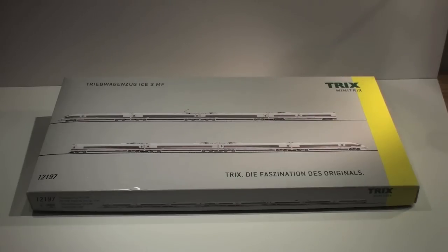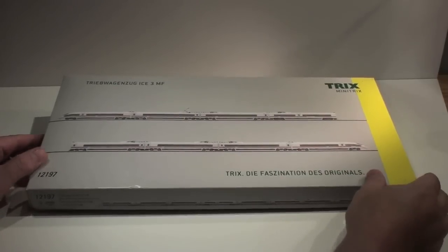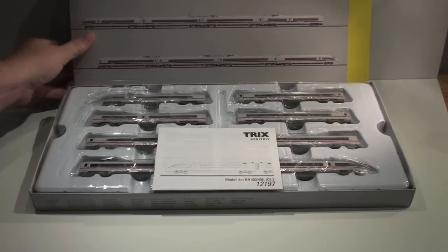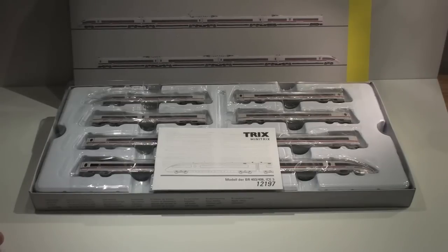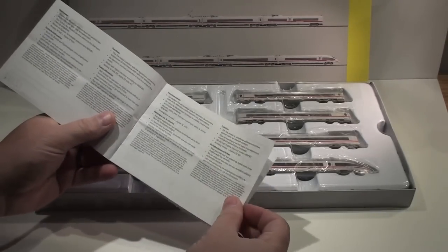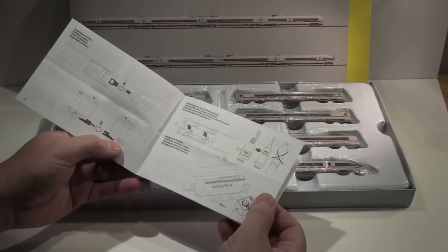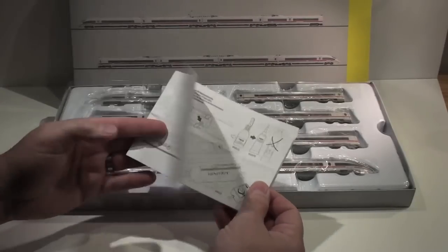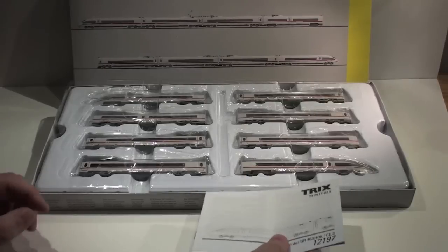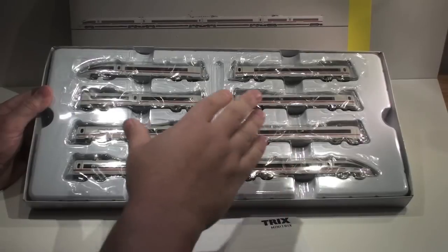It comes in a cardboard box with pretty standard packaging for Minitrix on their passenger sets. Setting that aside, here we have the actual train set itself. You have your little instruction booklet, which is standard with Minitrix — it comes in at least four different languages, so if you're English-speaking you'll have plenty of help in English. That's useful to keep handy. I always try to keep these in the original boxes, so always save your boxes.